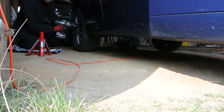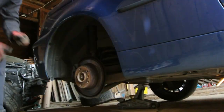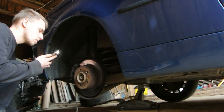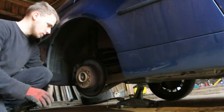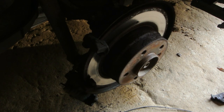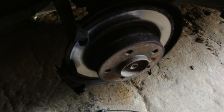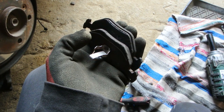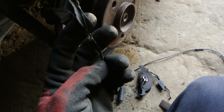Now brake pads. What is odd is that I changed the rear pads half a year ago and they're already gone. I know that the brake discs need replacement, but it was just a temporary fix. Last time I didn't hide the brake pad wear sensor correctly, so it looks like this right now.